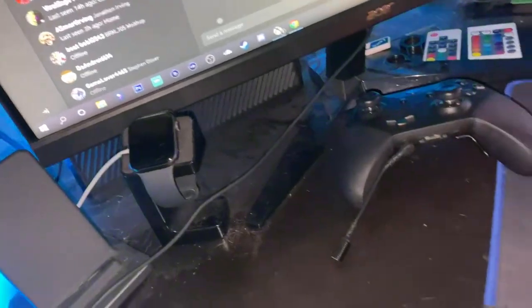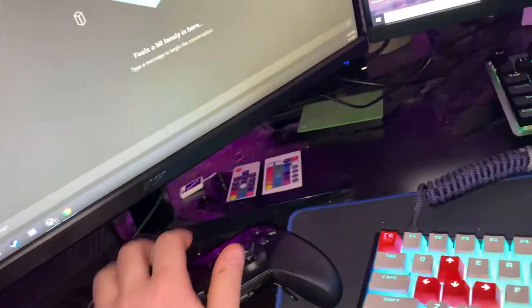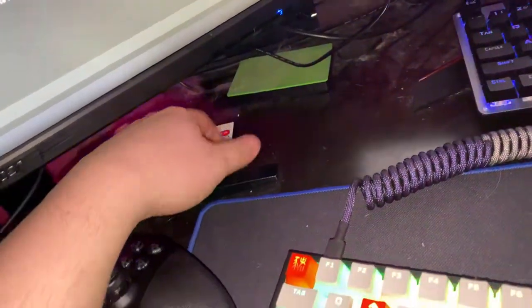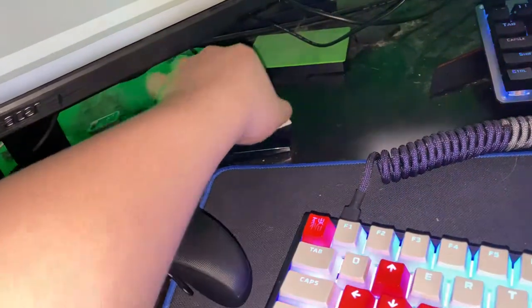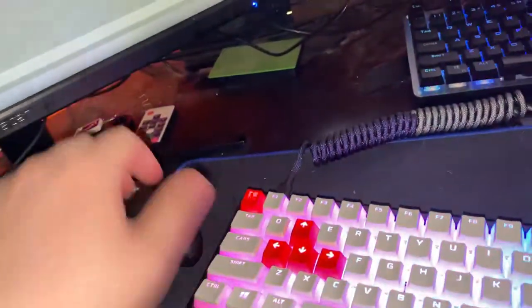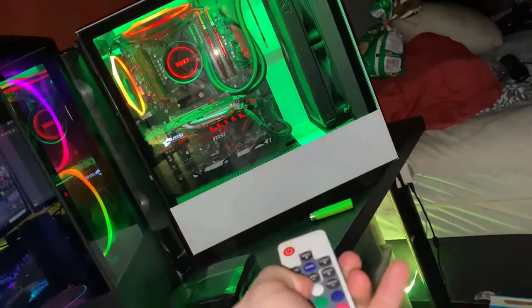We got the Xbox back there — barely use it, just watch YouTube. I've got the Elite Series controller version 2. I've got my RGB RAM, RGB controllers — this one is for my desk lights, and this one is for that PC. I like to keep it on red, so I call it the red devil.